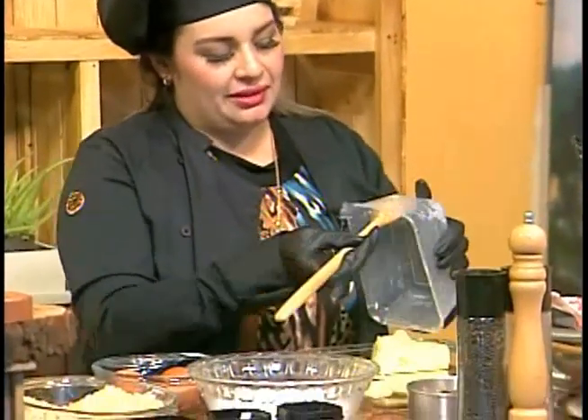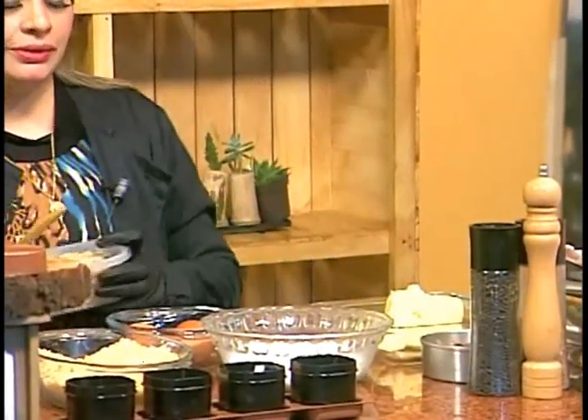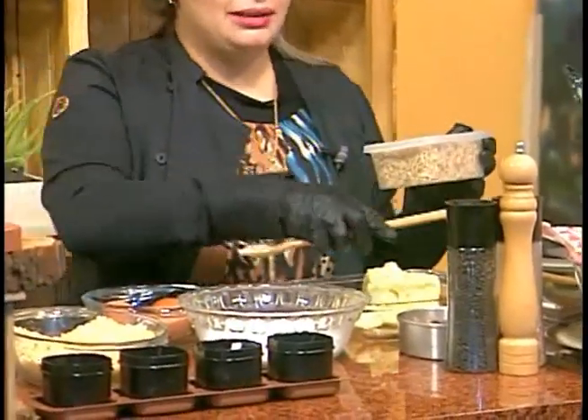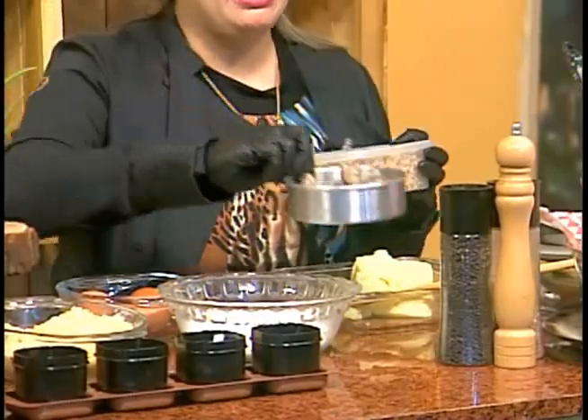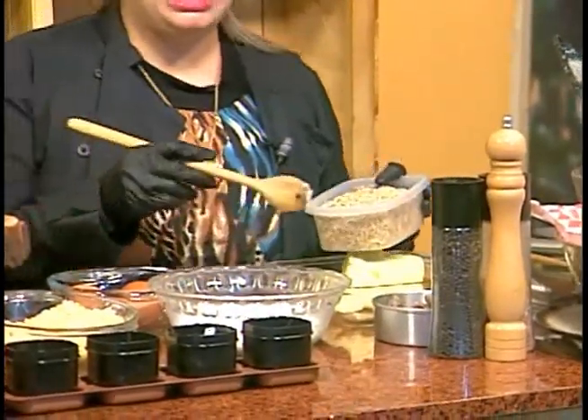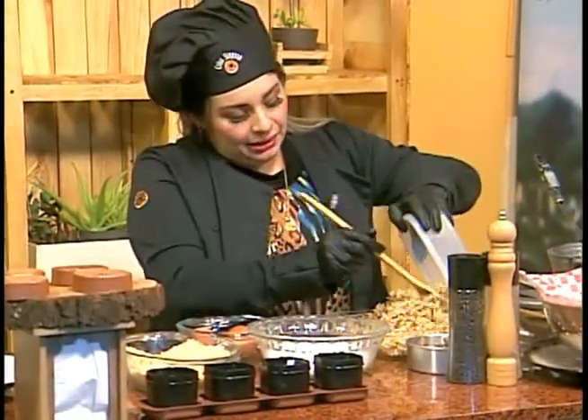Vamos a utilizar ingredientes muy básicos: puré de papas y pollo. Yo utilicé aproximadamente unos nueve muslitos, los alineé y después de que los logré desmenuzar lo más posible, los llevé acá. Entonces lo voy a combinar con mi puré de papas. La idea es integrarlos completamente.